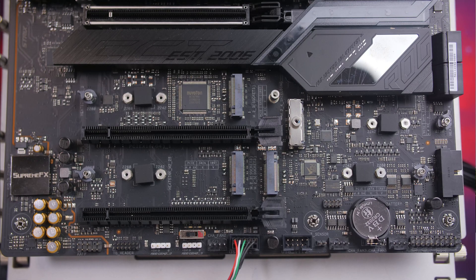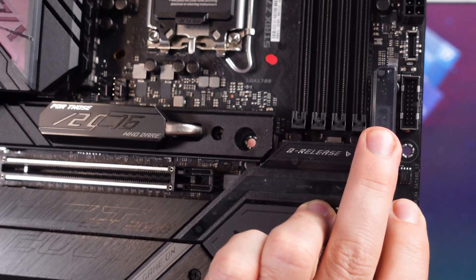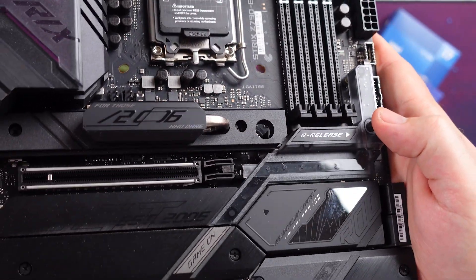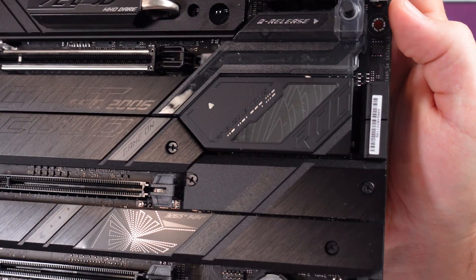There are three PCIe slots: the top slot is PCIe Gen 5 x16, while the other two are full-size Gen 4 x4 speed slots. The top slot features ASUS's armor design for better durability, especially for heavy RTX 4000 series cards. There's also a quick-release button that makes it easy to pop out your GPU — the new Q-release design slides sideways instead of opening upward, which makes removal even easier.